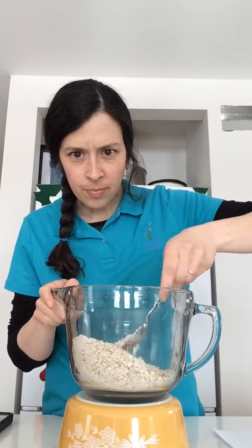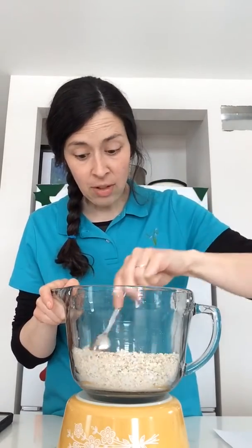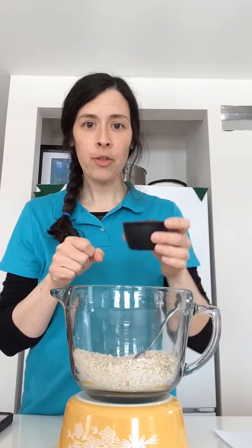The oatmeal and the coconut are all nicely mixed evenly. Next we are going to add a half a cup of chocolate chips.